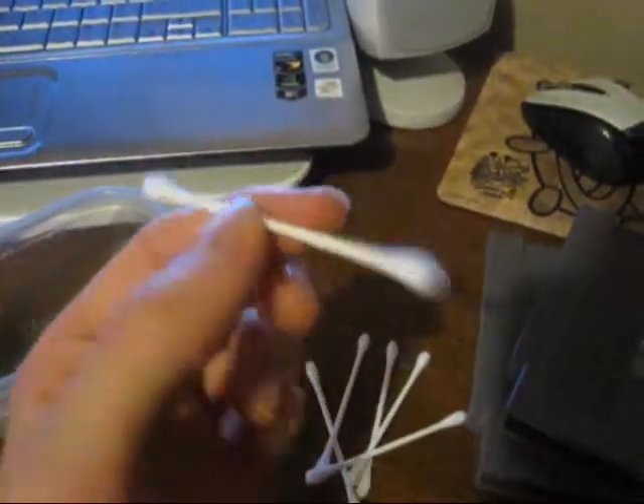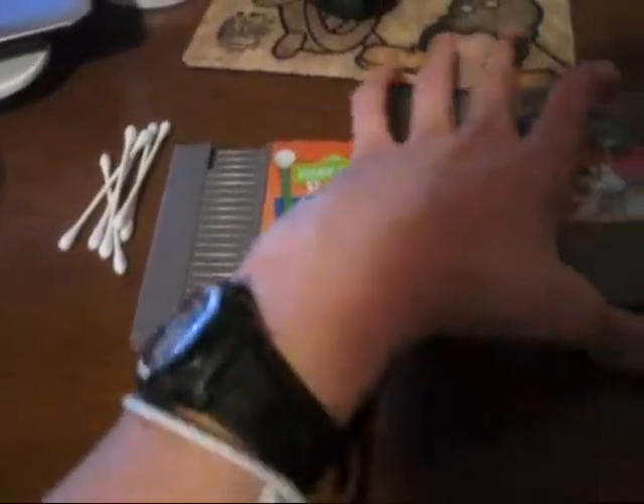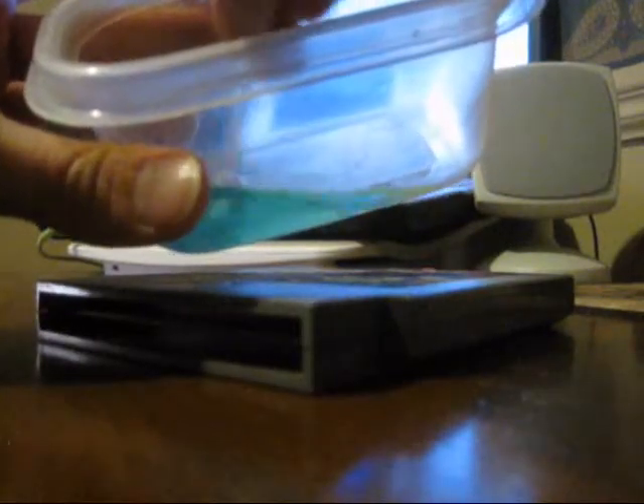As everyone knows, you want to use Q-tips, and I go through quite a few just to clean one game — it's pretty crazy how many Q-tips I really do go through. So let's start off with Sesame Street 123 and get that cleaned off. I'm going to put my camera off to the side — sorry about the crappy view and lighting, my shadow is showing in the camera. First you want to just soak the Q-tip in the solution for a minute, shake it around, make sure it's all good and wet, and keep the other side dry. Then just go ahead and rub back and forth on the connector board. You want to press hard because you really want to work at getting the corrosion off.